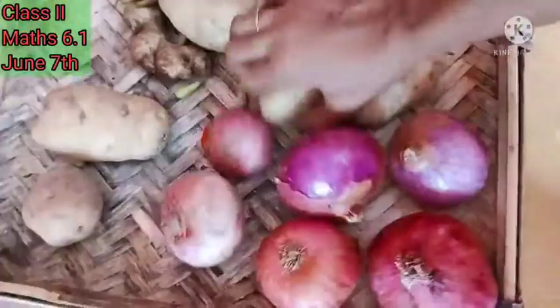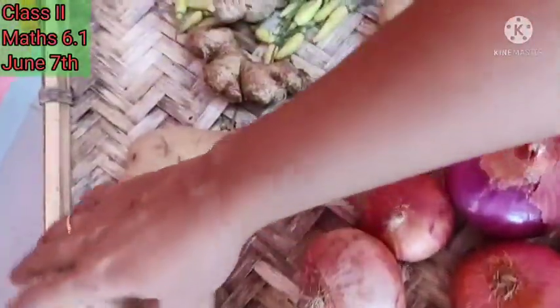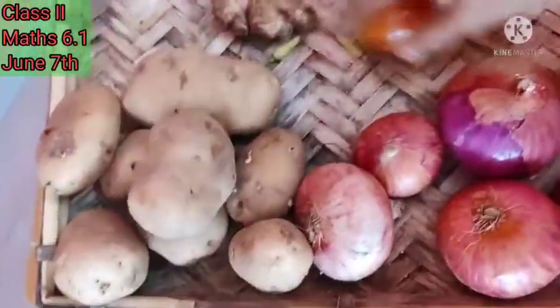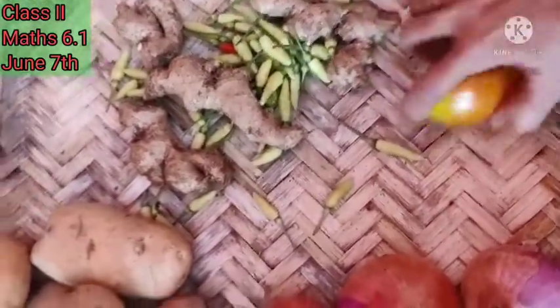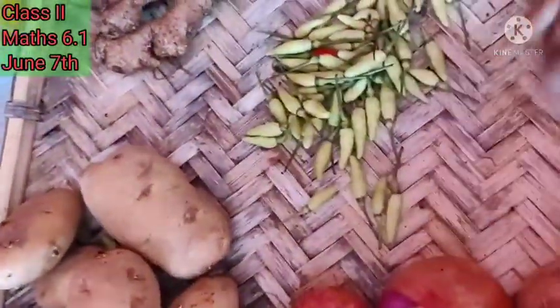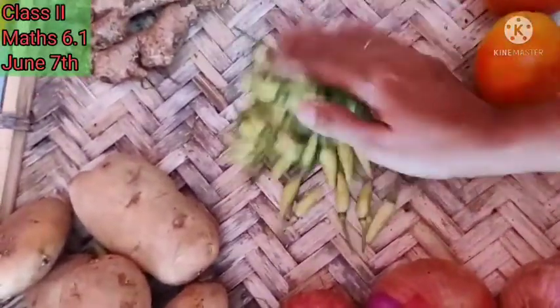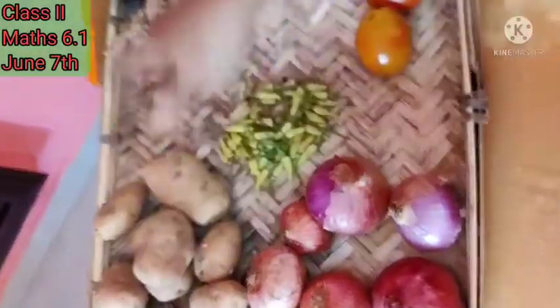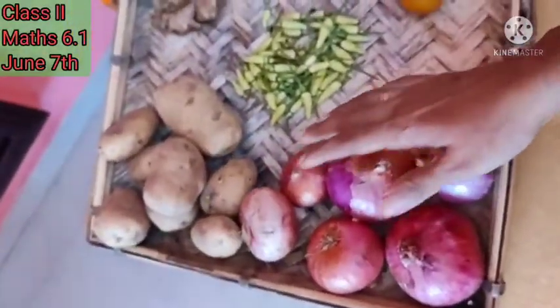Now take the potatoes and put the potatoes together. We have some tomatoes — put the tomatoes together. Now the ginger — ginger together. And here are some chilies. Okay, now we have arranged the things. We arranged the different things together.